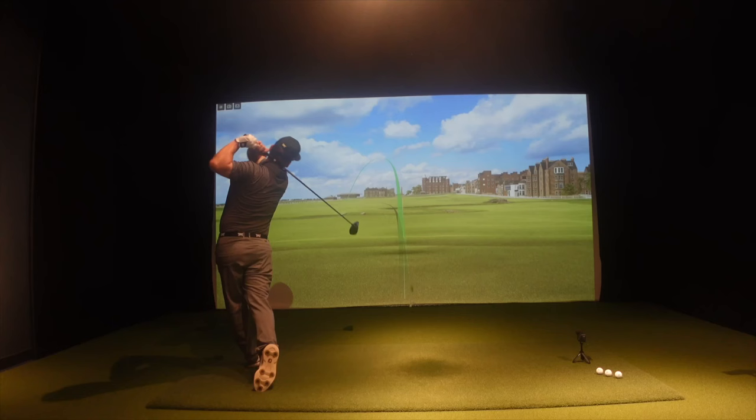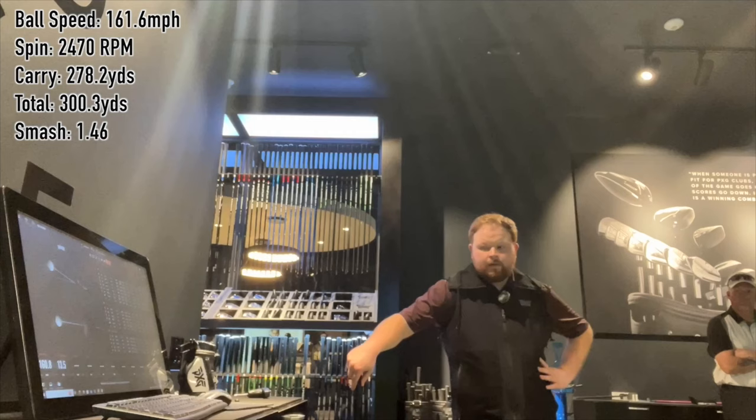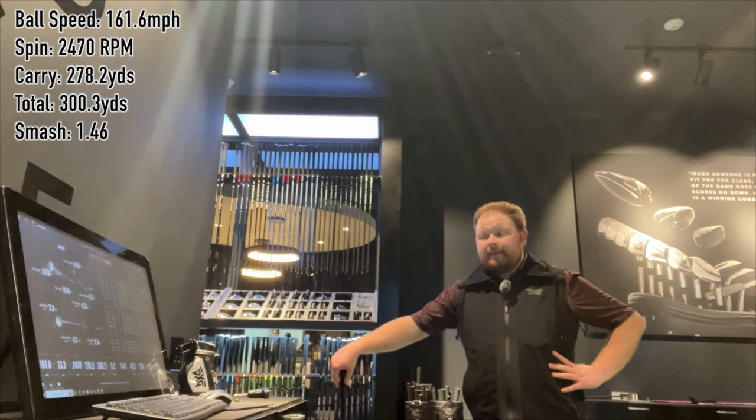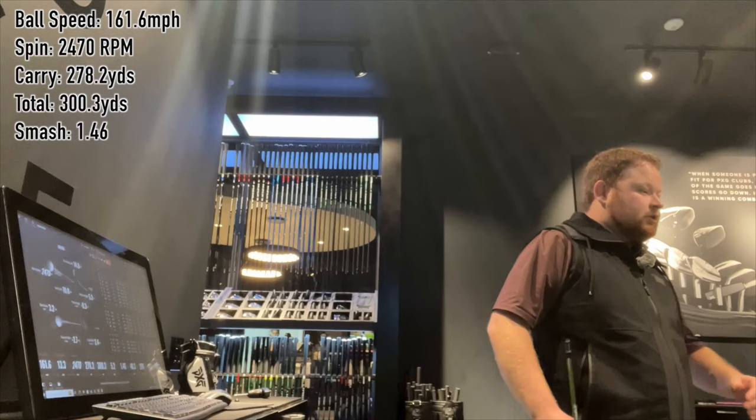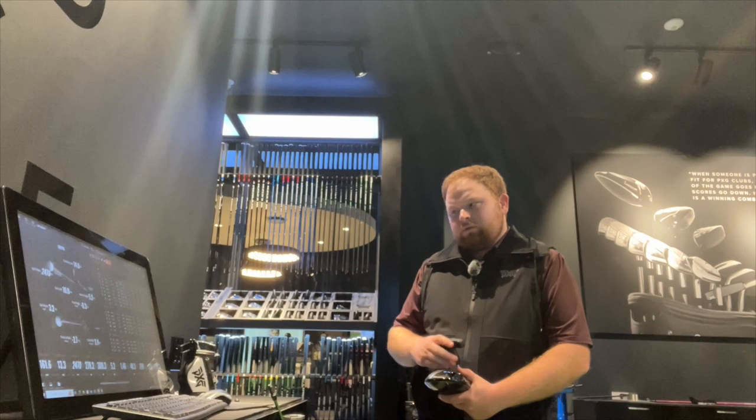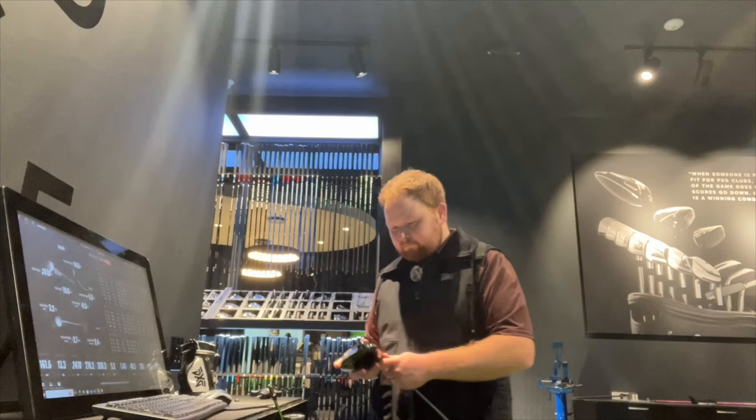Another thing we did last time is we flattened the lie. These are typically a little upright. We could flatten it and not have to change the loft. Let's stick with the 8 for now and try the NV Green shaft to see what that does. The miss is left again — if the driver's upright, my miss is going to be left. So we may flatten it out after we try this shaft.